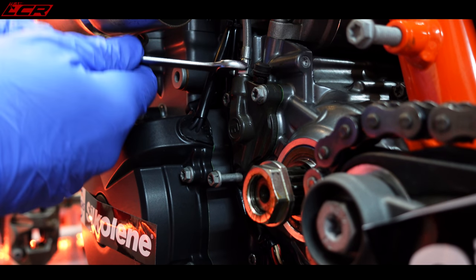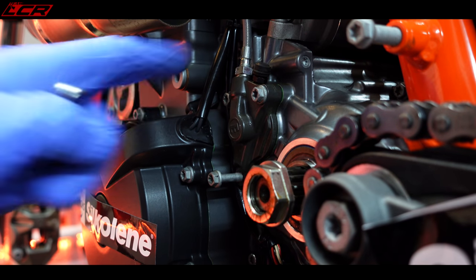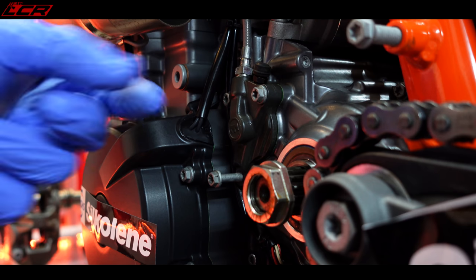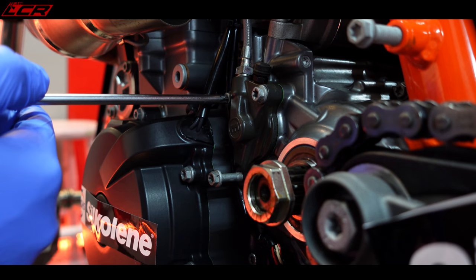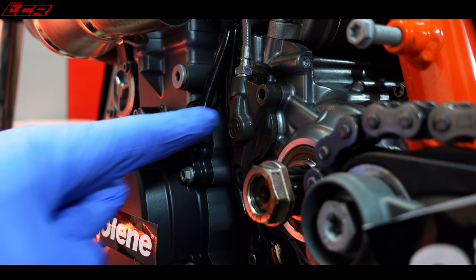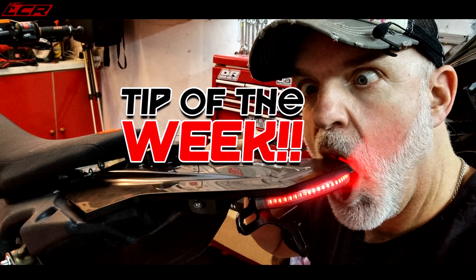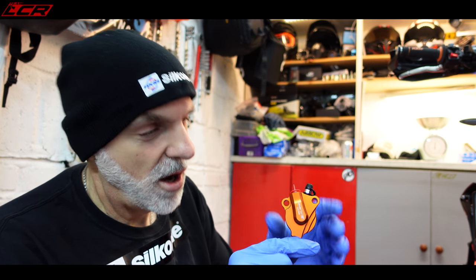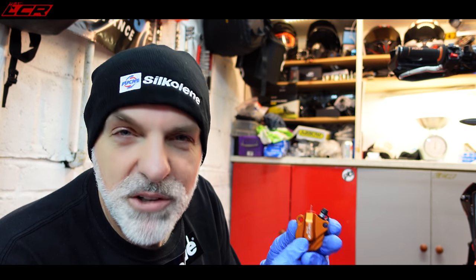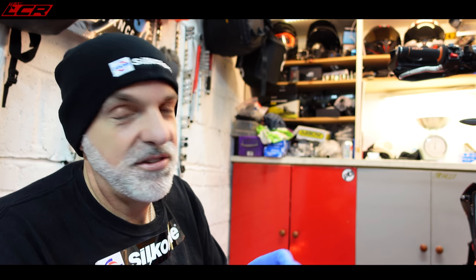First things first, before you start, while it's on the bike, just loosen a tiny bit the oil line into the unit. Once it's off the bike, you won't be able to hold it enough to actually turn that. Just loosen it a tiny bit and then undo the bolts. Now at this point is where Chopsy's tip comes in - tip of the week.